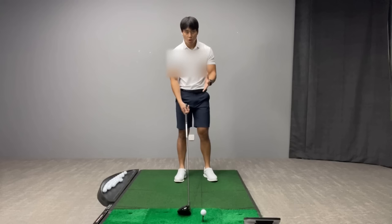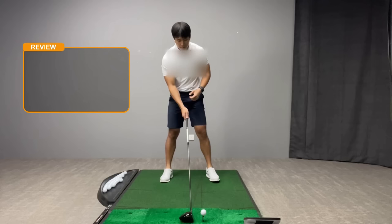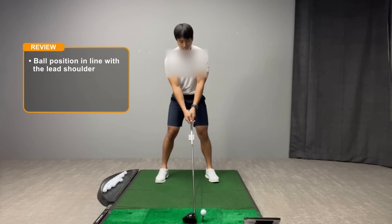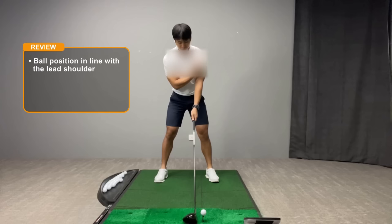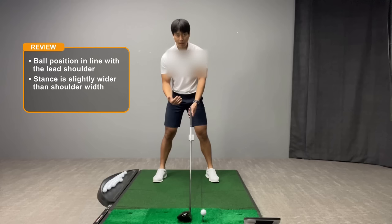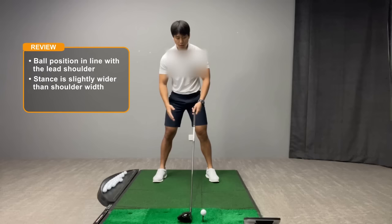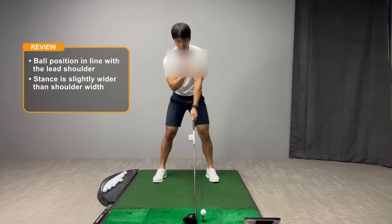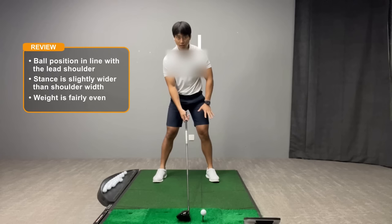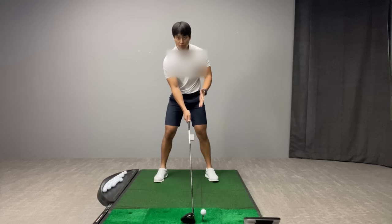To quickly go over some key setup concepts from part one: since the ball is teed up, the ball position has to be placed more forward, which encourages the club to swing less downward and more level to the ground. That ball should be pretty close to in line with the lead shoulder at address. The stance also has to be a bit wider than shoulder width because the driver is the longest club in the bag, helping with overall balance. With the ball forward and a wider stance, you'll notice more space between your head and the ball line, which also encourages your upper body to tilt a little more into the trail side. Weight is still fairly evenly distributed, if not 55% on the lead side.